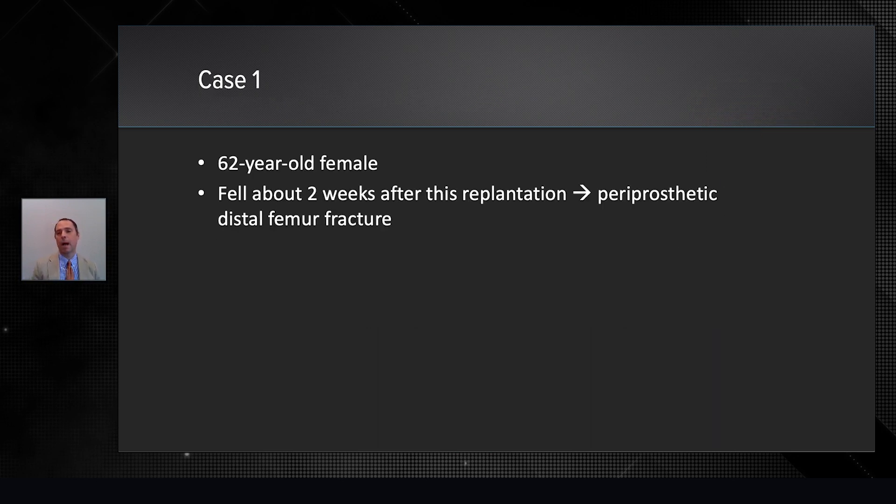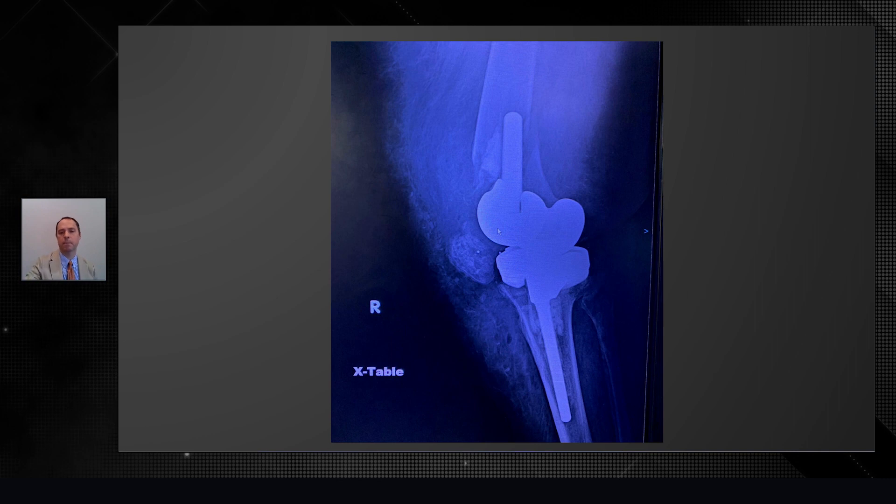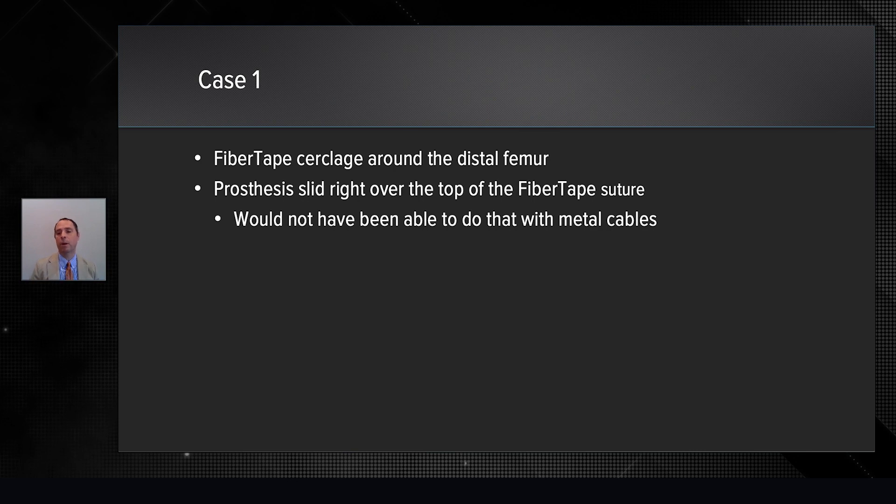I'd like to tell you how I've used it by telling you about some of the cases that I've done. This was a 62-year-old female who had a total knee replacement many years ago. It went on to unfortunate infection, and she had a spacer placed and then came back with a revision prosthesis. That one underwent a distal femur fracture less than two weeks out. So now we had really poor bone quality in the distal femur. We had to remove that prosthesis, and we used the fiber tape cerclage around the distal femur to insert a femoral sleeve and then a long cemented total knee.